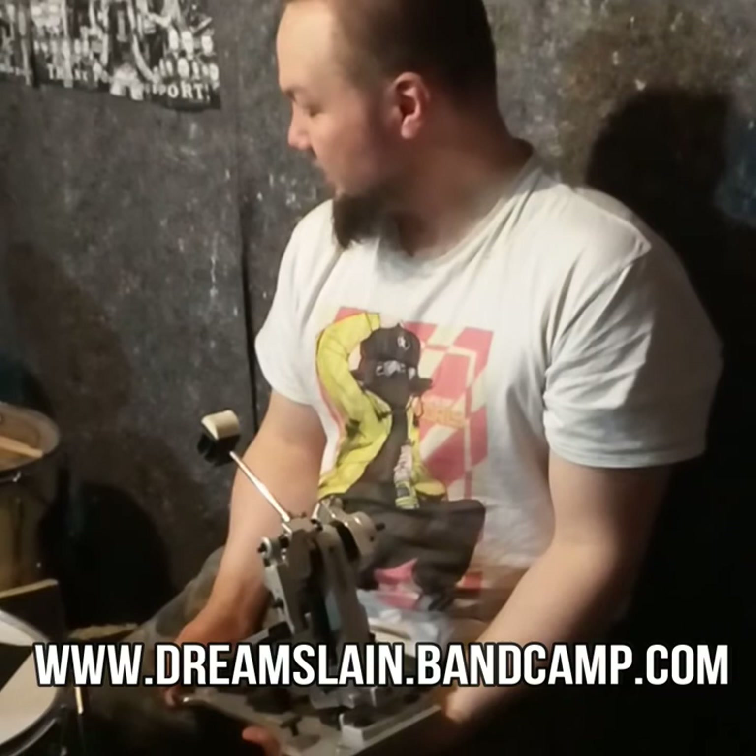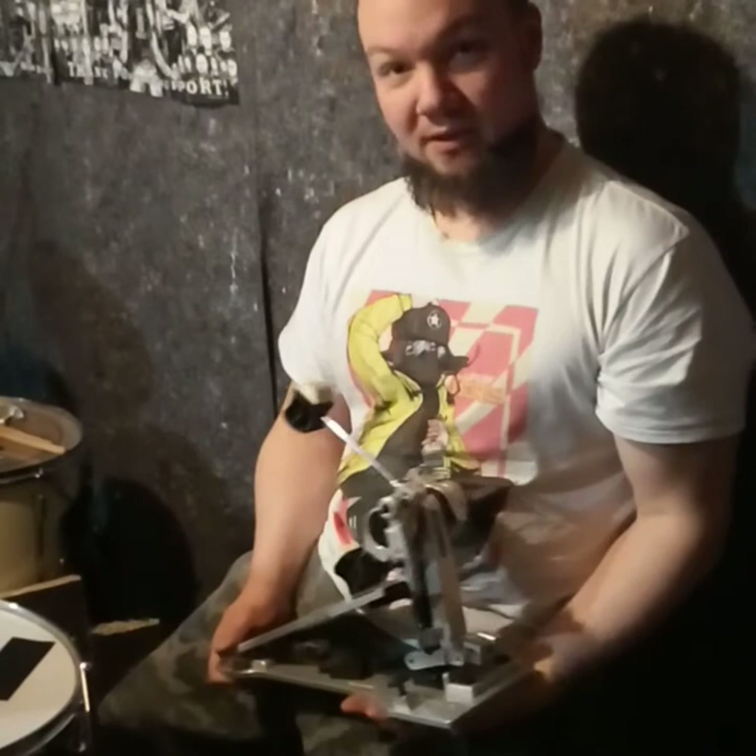Hi, this is Daniel from Dreamstream. I'm going to do a quick video about some of the stuff we're using.